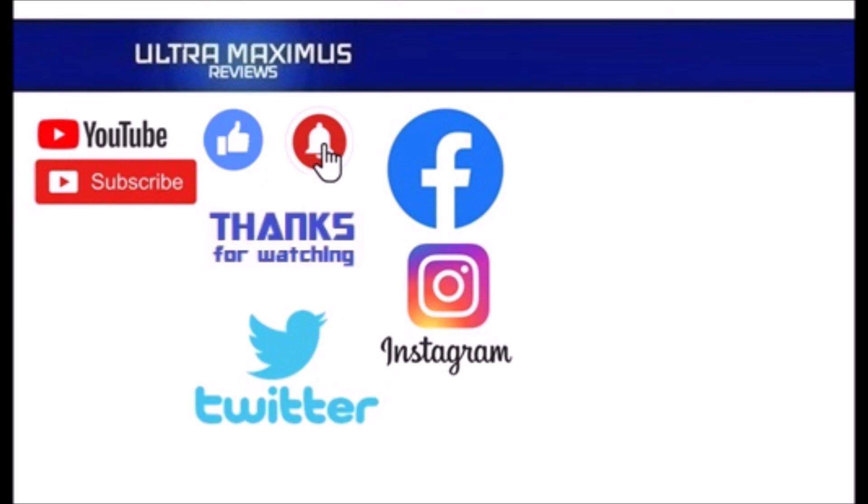Hey guys, thanks for watching! To watch more Ultra Maximus, click on the links to the right. Be sure to click all the things — subscribe, like, and hit that notification bell for new videos. Follow me on all the social medias: Facebook, Instagram, and Twitter — links in the description below.